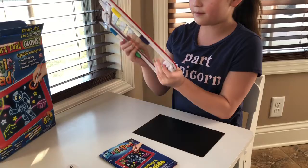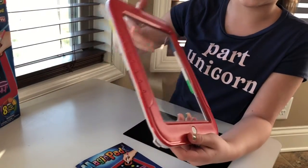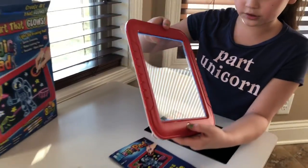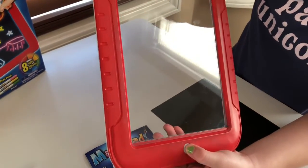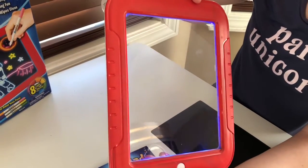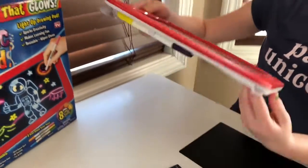Now I'm going to show you the Magic Pad. Here's what it looks like. Here's a button where you turn on — I think — eight different colors: blue, pink, clear, all sorts of colors, red, green, blue, yellow, and light blue. That's all the colors.